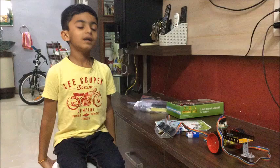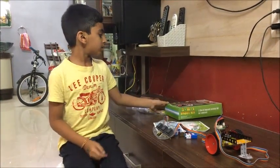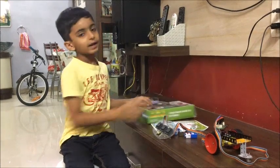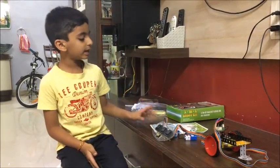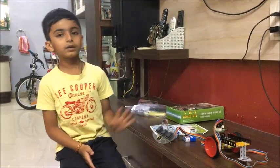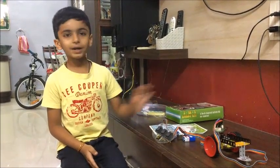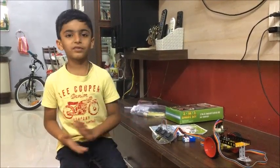There was one shop where Padnana bought this kit. It is very cool to build, and thanks Padnana.